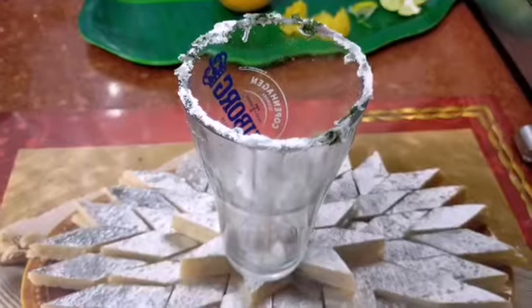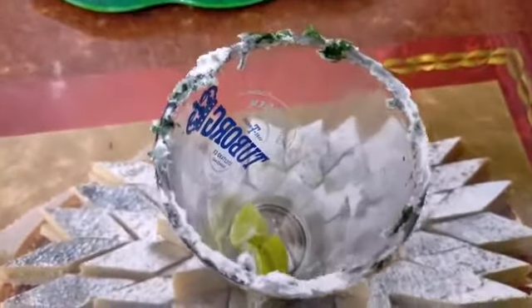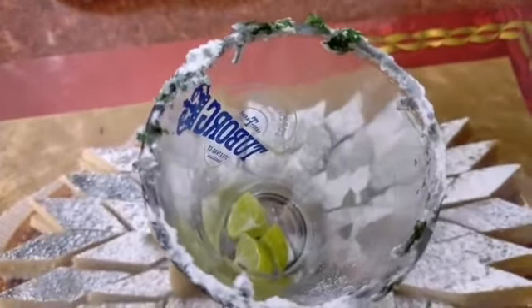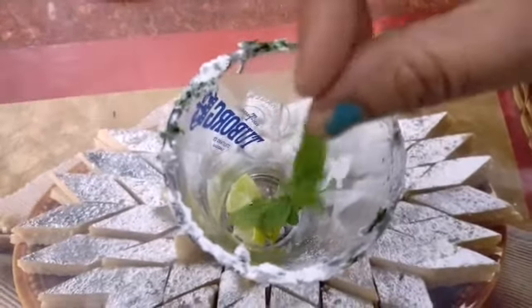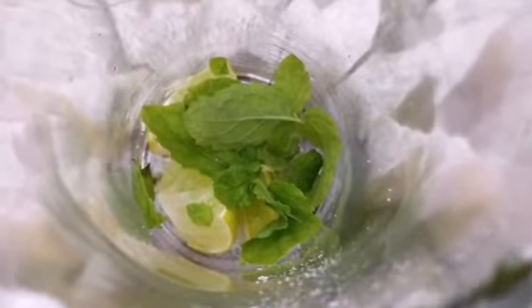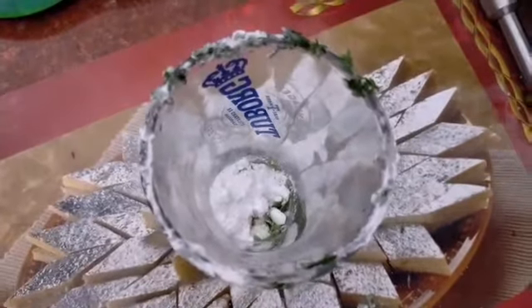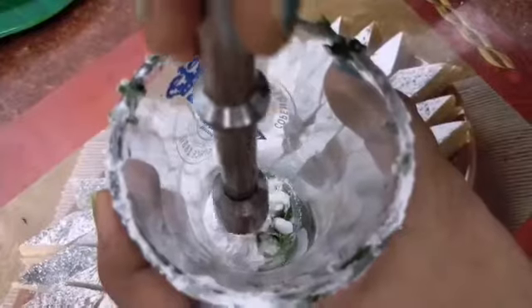Now we will add lemon, mint, and a little sugar powder. Crush it well.